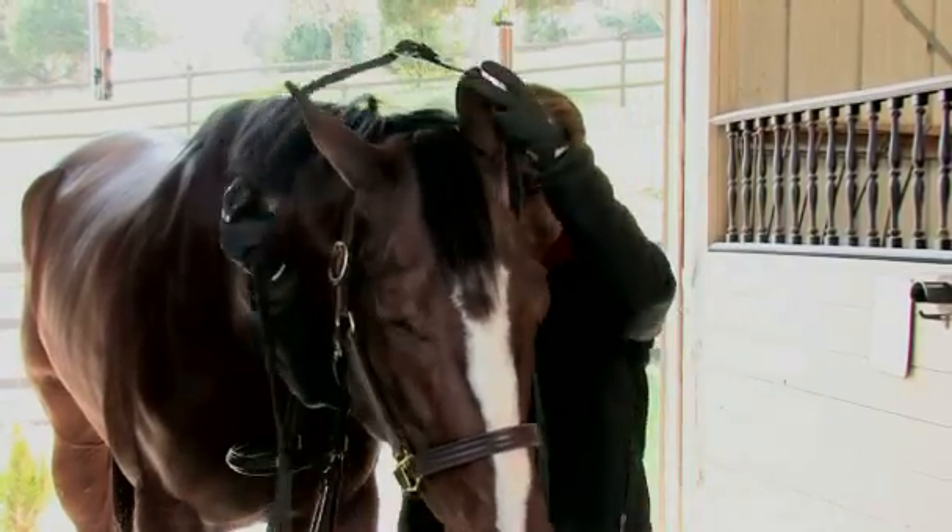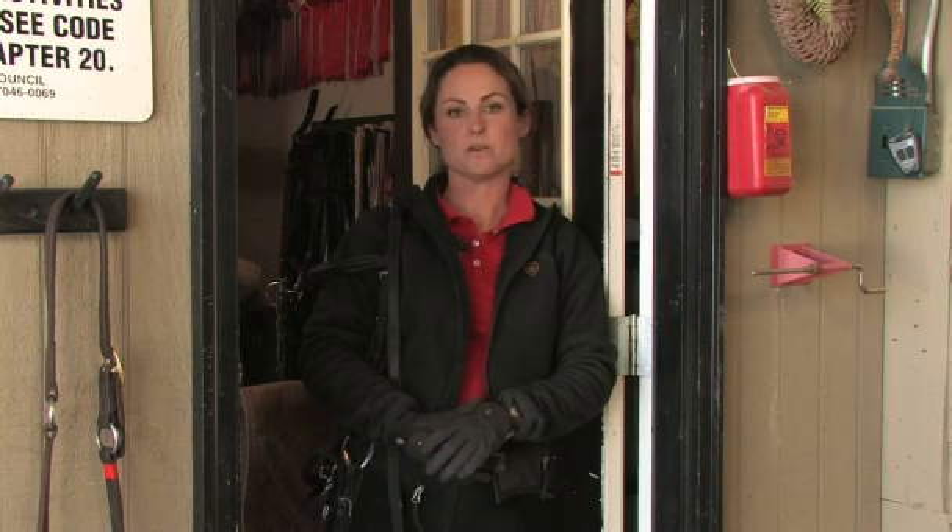Hello, my name is Chelsea Sautel, Primary Riding Instructor at Blackfriar Farm in Kingston Springs, Tennessee, and today we will be discussing the parts of the bridle and how to properly bridle your horse.